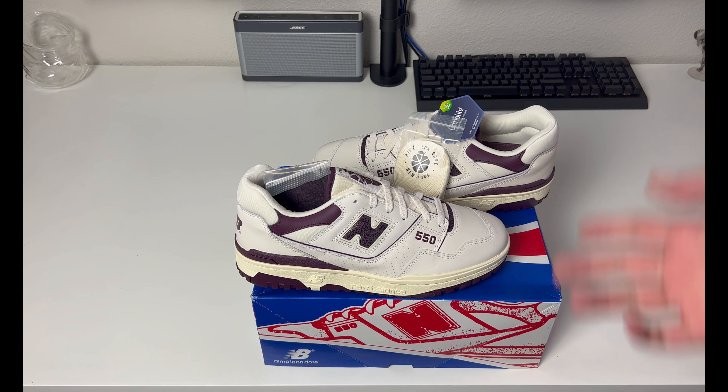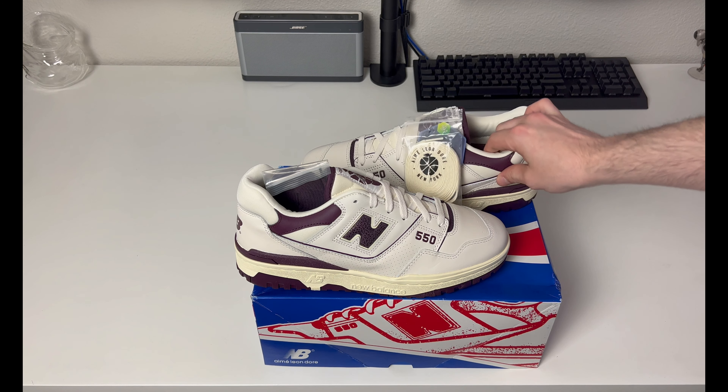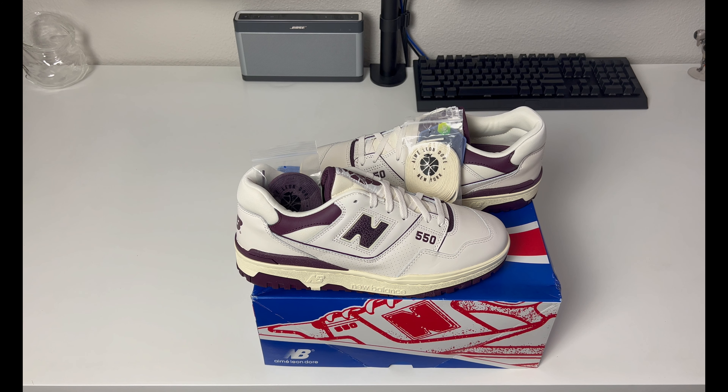The ALD versions are a little more hyped up than the regular 550s and some of these collaborations go for a little more on the aftermarket — these are doing pretty well. If you're going to buy a pair, I'd say maybe buy now, but since I already have a confirmation that I'm getting a shipment of the brown pair in spring 2023, they might do another restock and production run which could drop the market. So if you're patient, wait until spring 2023 when the market may go down and you could get a pair cheaper. If you can't wait that long, buy it now.